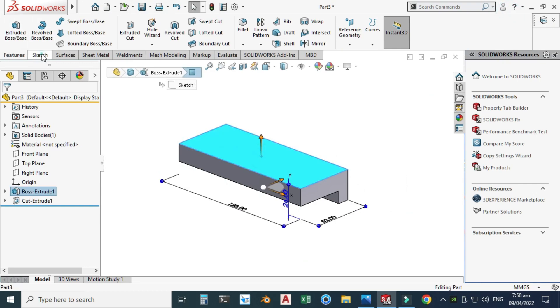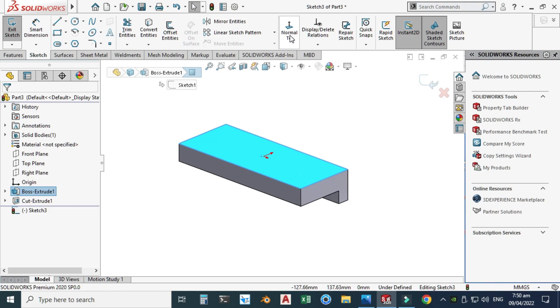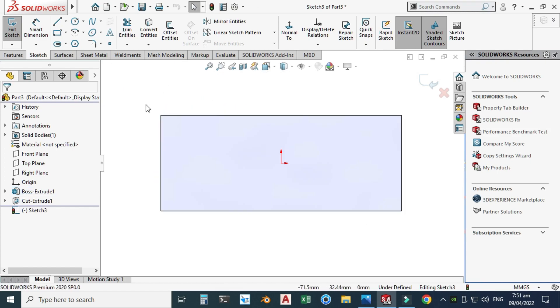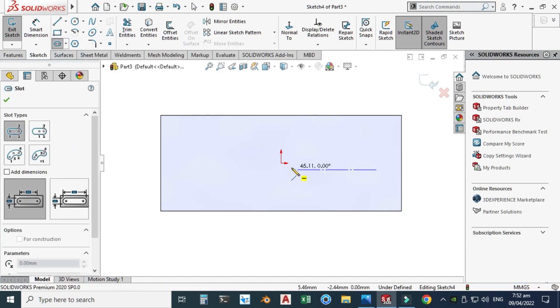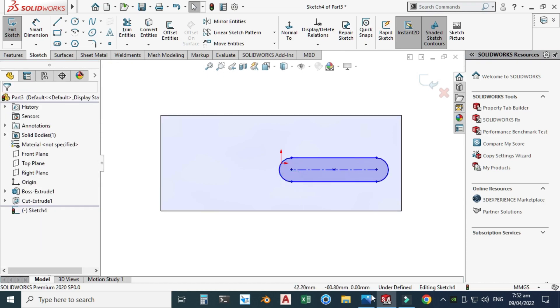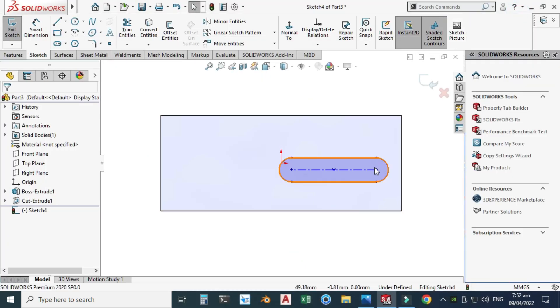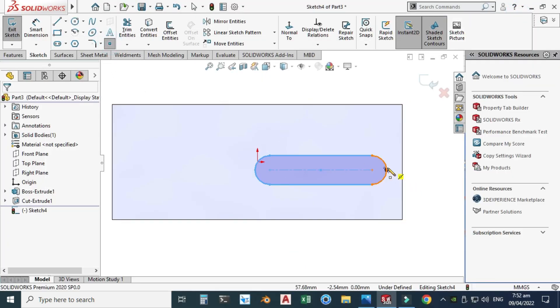I will select this face, go to Sketch, choose Normal to View. You can also find this option under View Orientation — Normal to View — or use the shortcut Ctrl+8. I will create a straight slot here. The dimension is 50 from extreme side to extreme side, and this dimension is 10. I'll use a Point to help with dimensioning.